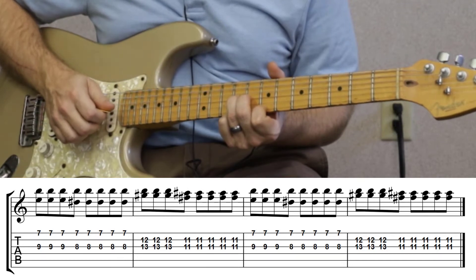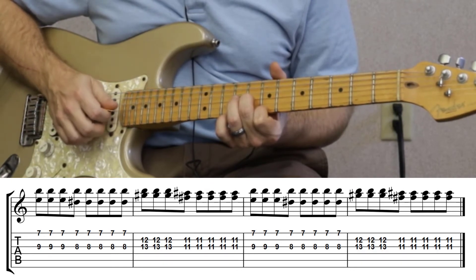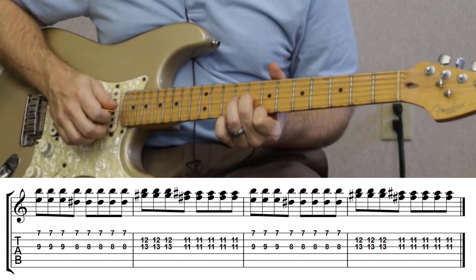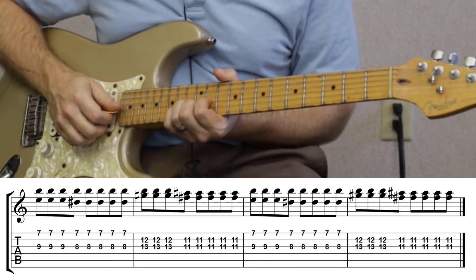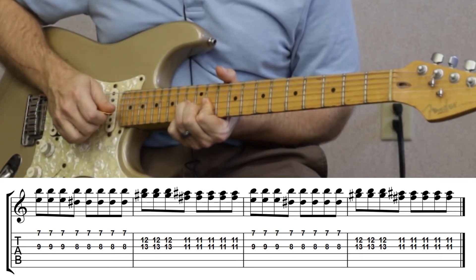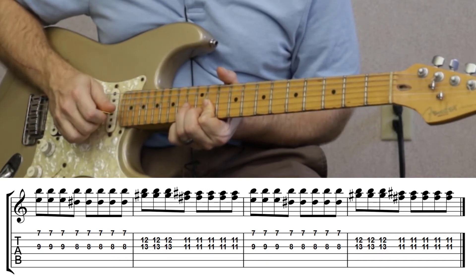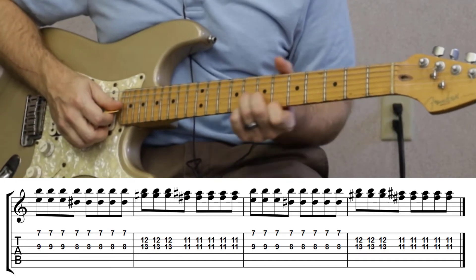I'm gonna pick the G with my pick and pluck the high E with my finger. Then I'm gonna go to the eighth fret and pluck the same thing. After that you're gonna go up to the thirteenth and the twelfth on the G and the B, and then go to the eleventh on the G and the B. Alright, so that's the intro for the first verse — let me go over that again.